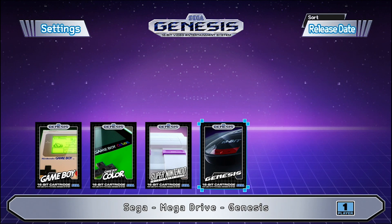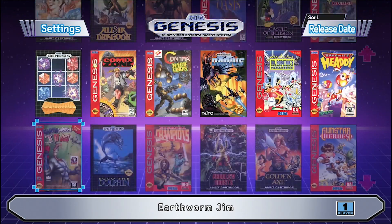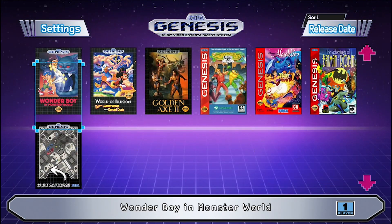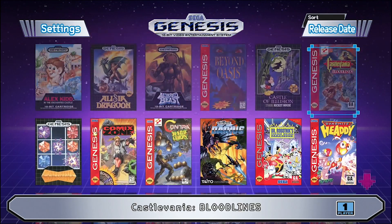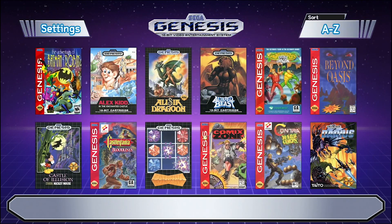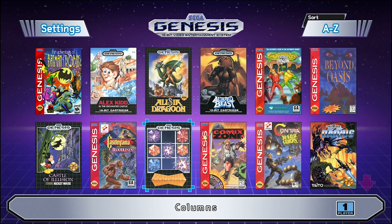In this video we're going to take a look at the new version of Hakchi CE version 3.8 that has become available for the SNES, NES, and SEGA Genesis mini consoles. This is Steve from Rostalgia and let's get started.